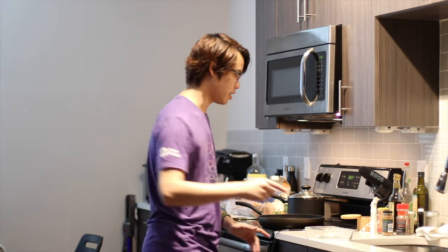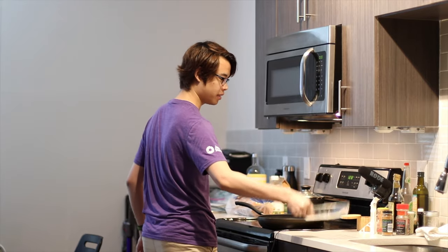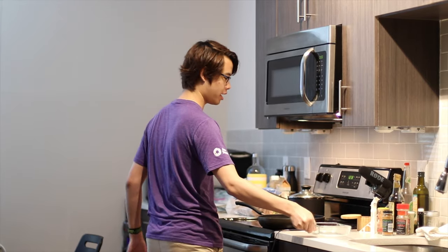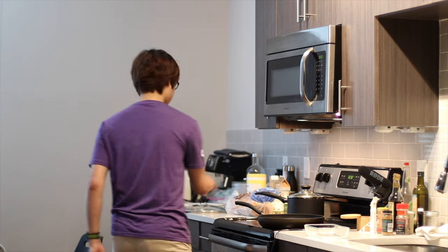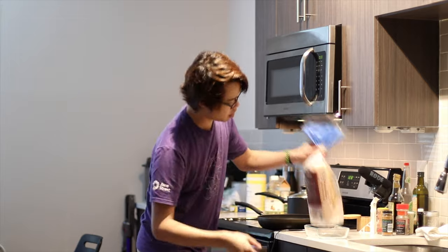Alright, so now we have everything. Let's get started. First I am going to make this little mixture thing in this Tupperware so that I can dip the bread in there. Is this thing big enough for the bread? Let me see. Yeah, that's pretty good.